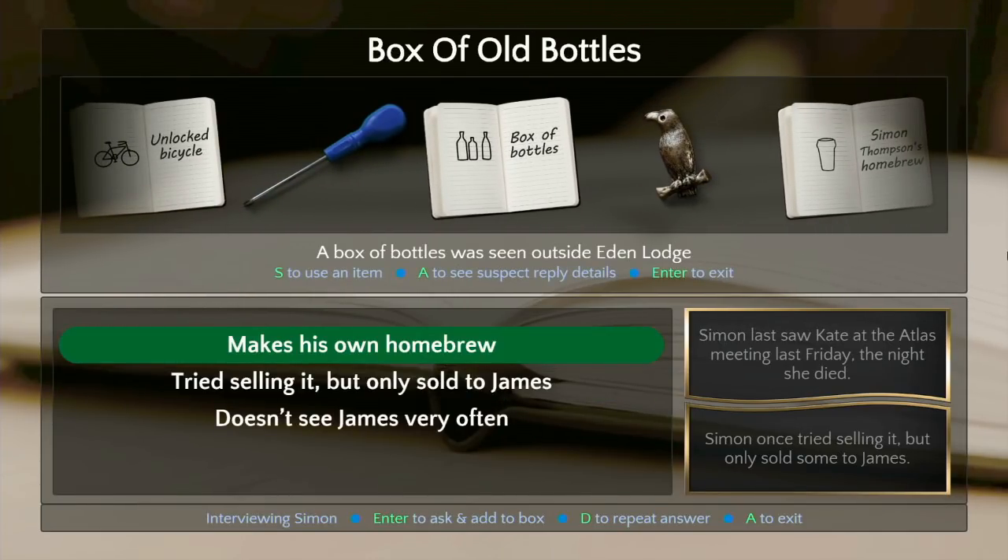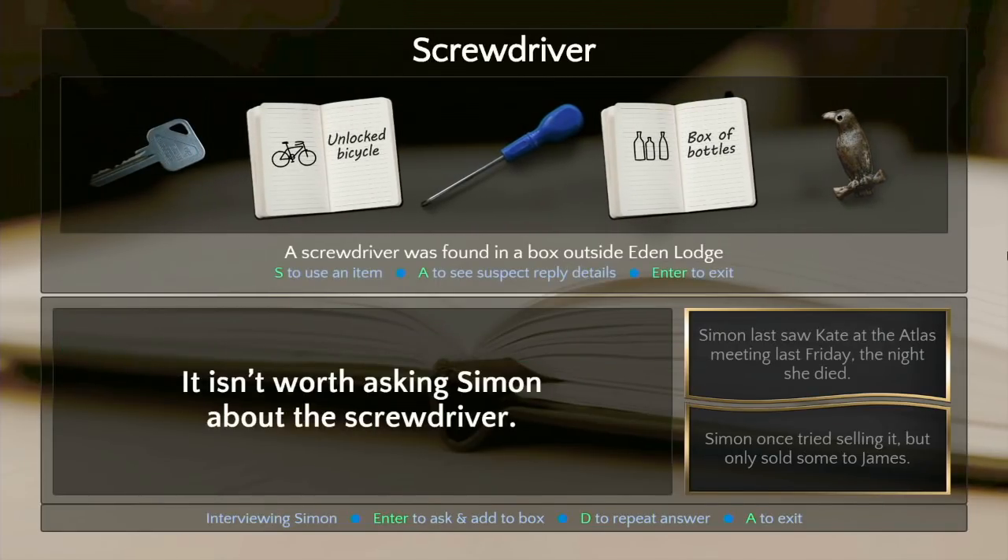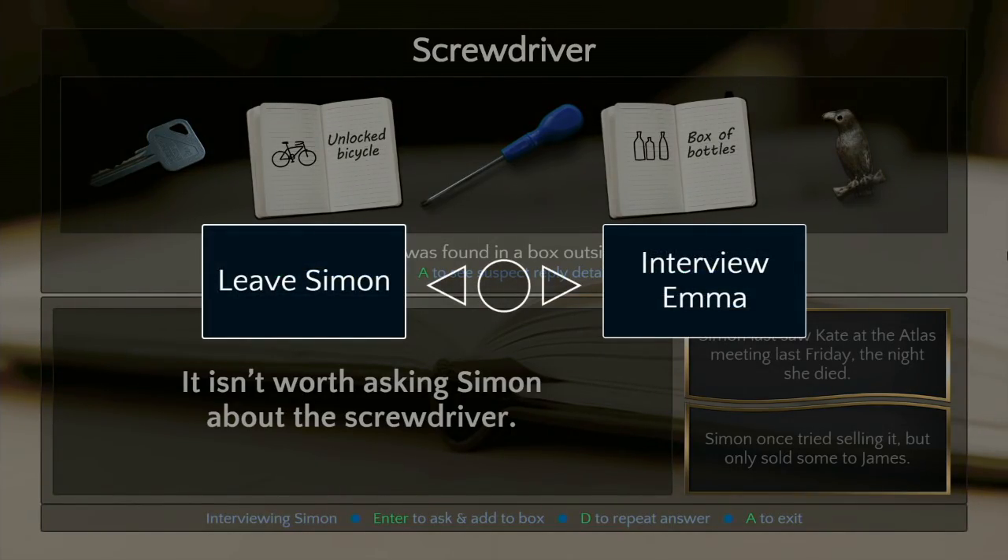I bet the first time there's a real contradiction it will be super obvious. Let's go talk to the lady. I'm trying to use the screwdriver — nah. Let's talk to somebody else. Exit — let's go thank you, probably be back later.